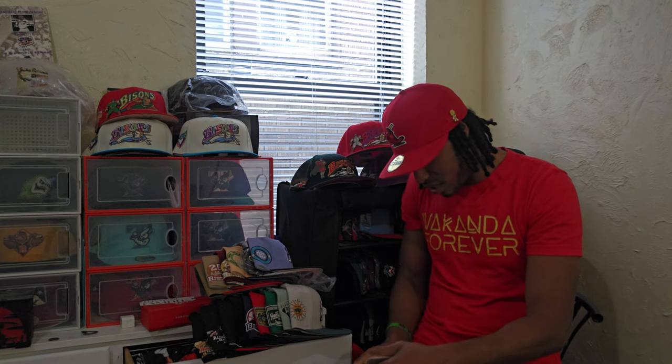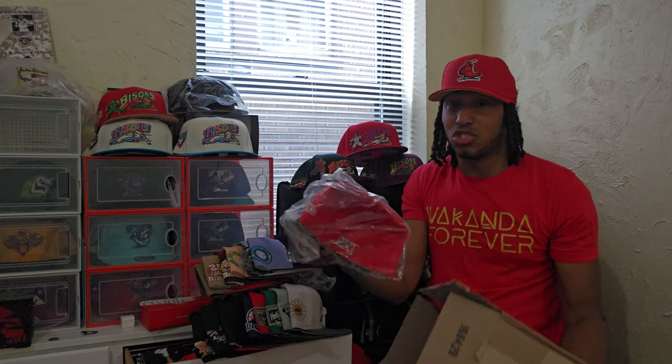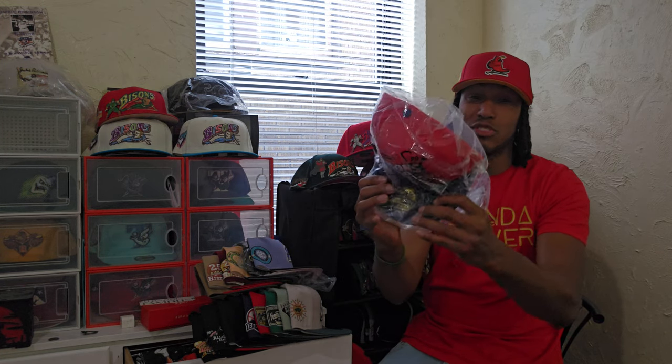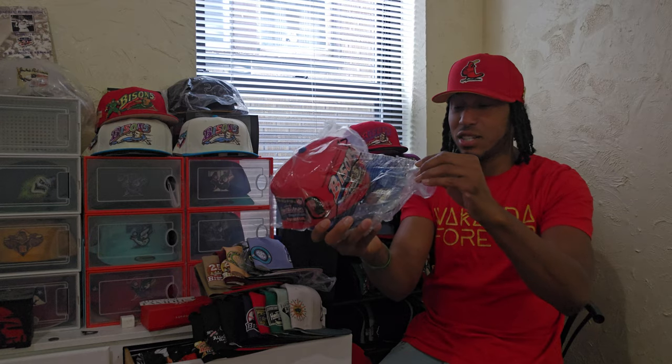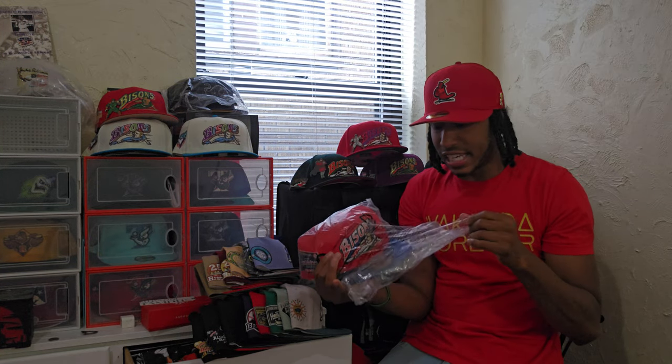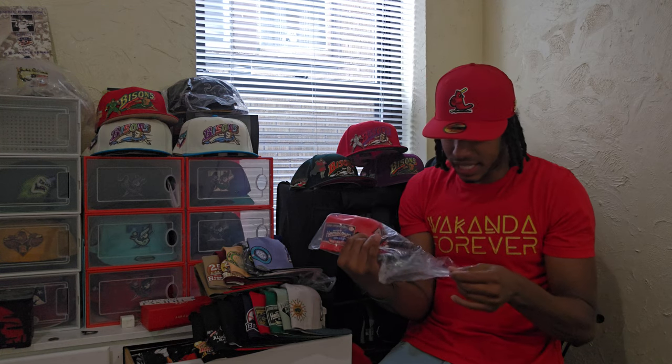I loosened the tabs a little bit on this, I'll be honest. But straight out the box, once again, as fly as it gets, as fresh as they come, straight out the plastic. Now, this logo is again over 10 years old, over 15 years old. Easy.